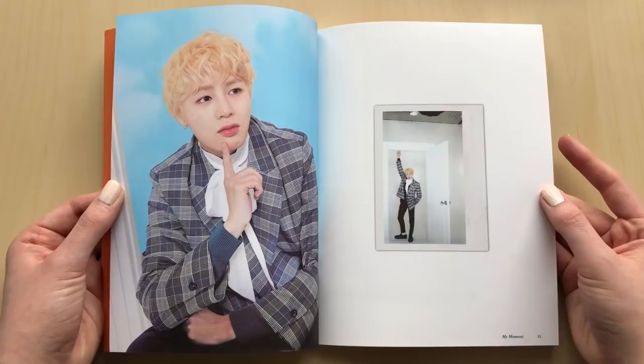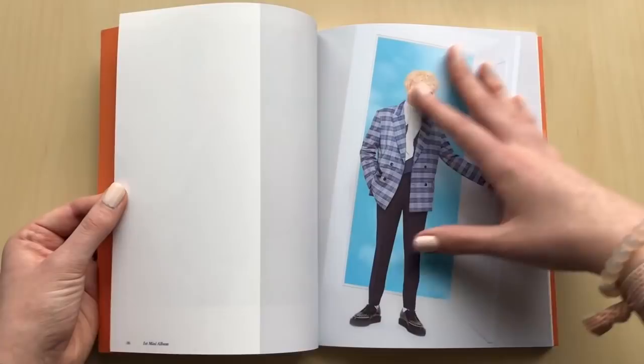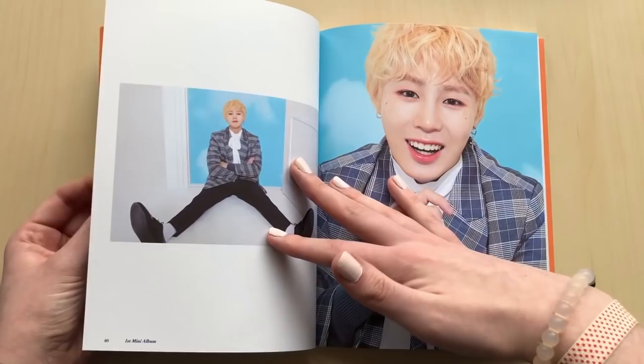Taehyun had a comeback with Hotshot, but that was when Sungwoon was still in 1-to-1. So I'm really, really hoping for an all-member Hotshot comeback including Sungwoon. It will be so good because their music is so good - patiently waiting on that. But at least we got Sungwoon's solo album.